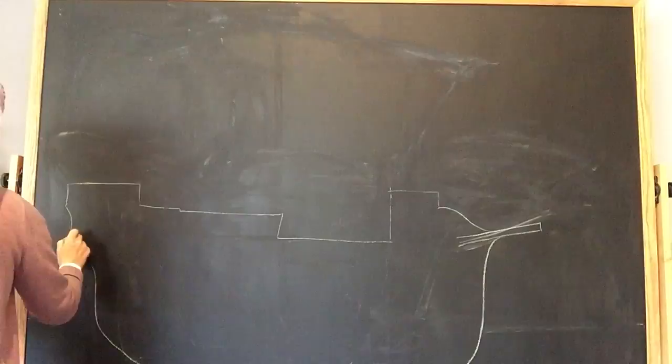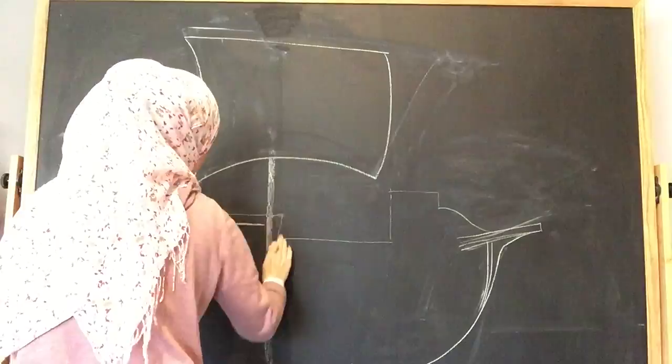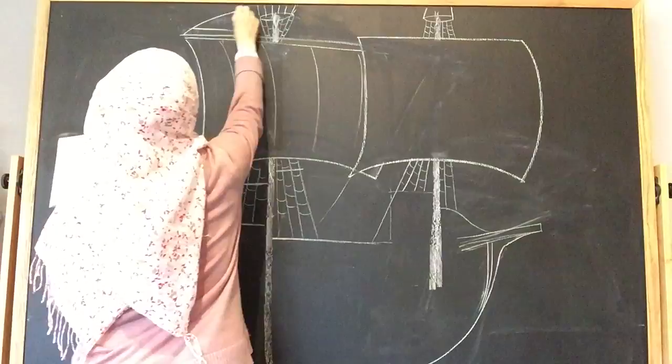I'm using it extensively — it's in my hand the entire time since I don't really know how to draw, but I am doing a fair attempt at copying this drawing. What you're not seeing is my very first attempt, which only lasted about 10 minutes before I erased the whole thing because the proportions were really off. So this is my official second attempt.